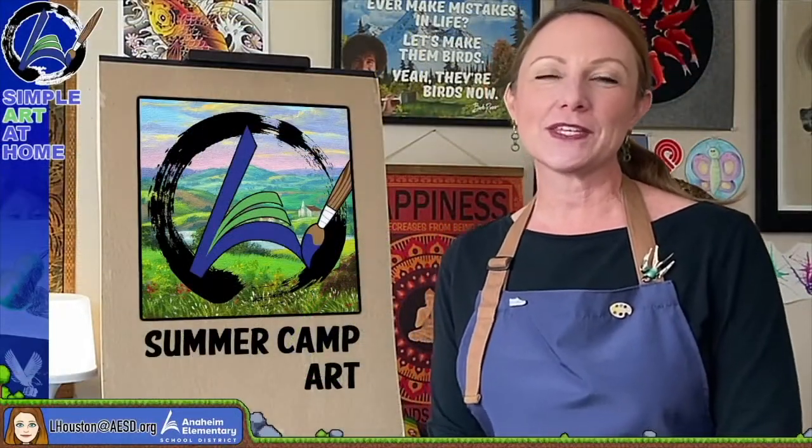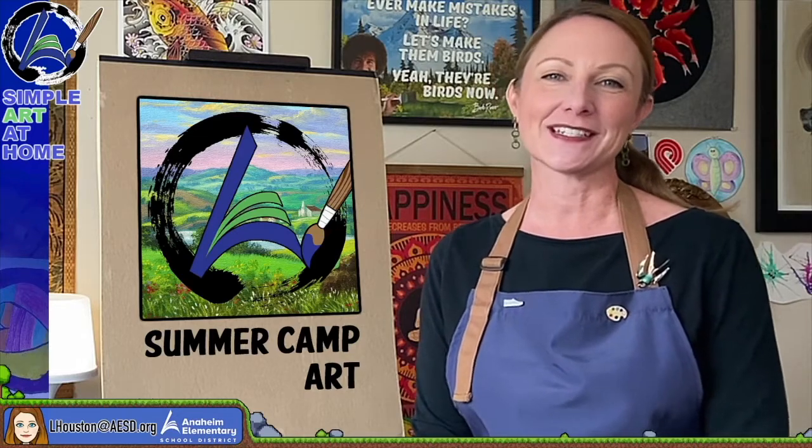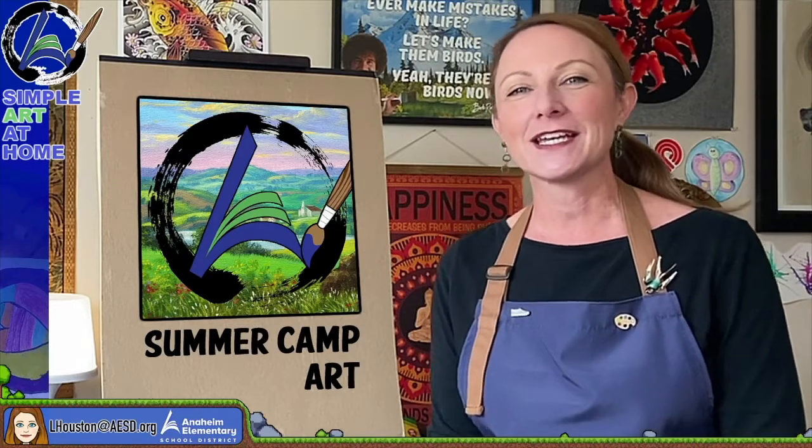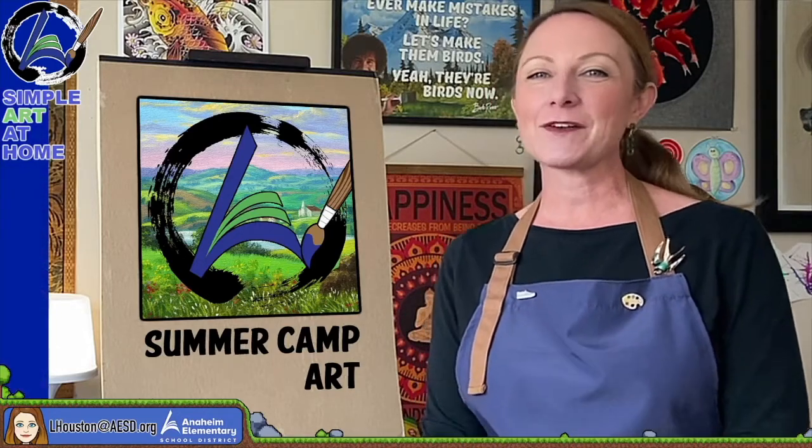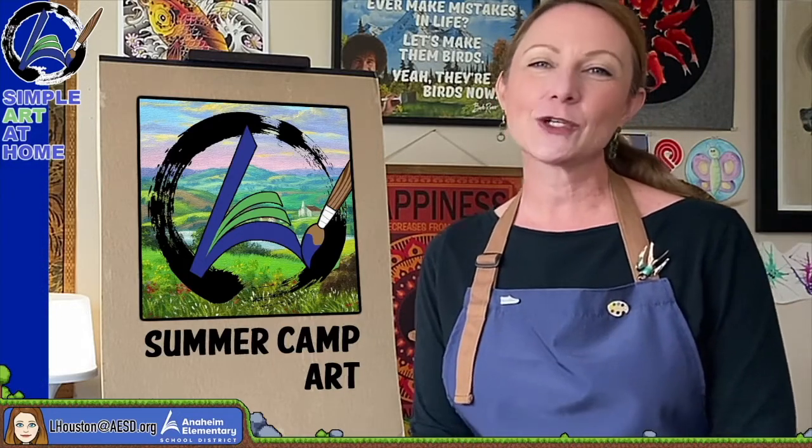Hi, everyone. Welcome to the Simple Art at Home Summer Camp Art Series with me, Laura Houston. Get your art supplies ready, because together we will get creative, learn about art, and have some fun along the way. I'll meet you at the art table.